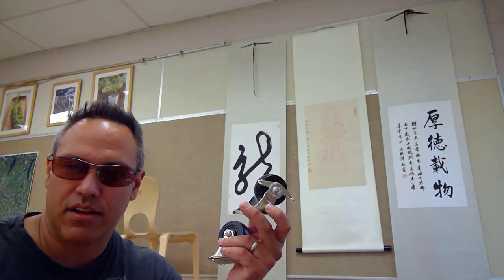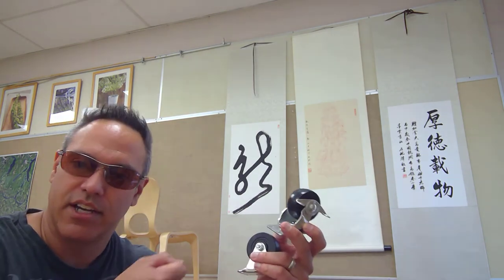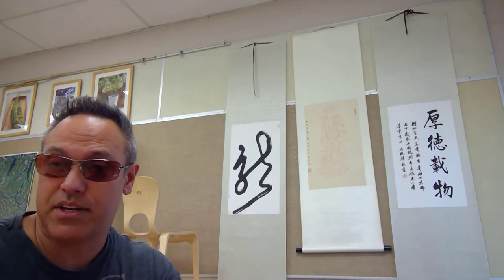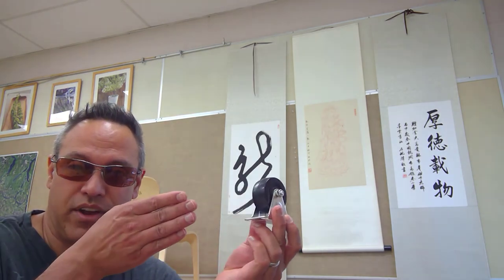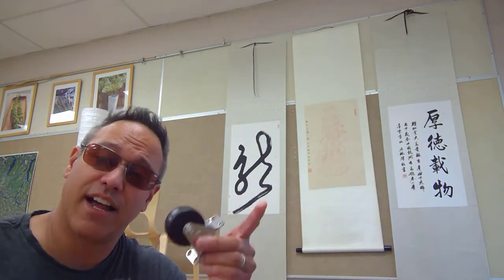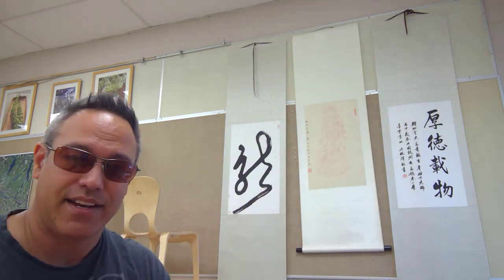You don't want a pivoting wheel under the vise where kids saw or clamp stuff or work with a file. Put the wheels on the other end — the end underneath the woodworking vise gets fixed wheels. If you're sawing in one direction, put the wheels perpendicular to the force of the saw. Perpendicular — word of the day, you're getting value in this video.